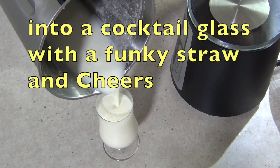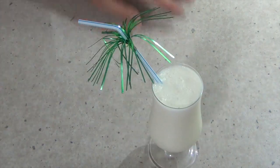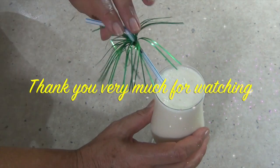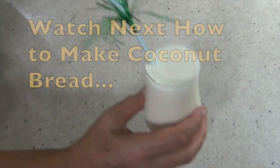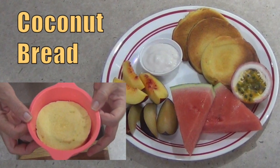Into a cocktail glass, in with a funky straw, and cheers. Hope you enjoyed this little cooking demonstration. If you'd like to see more interesting recipes and ideas just check out our Cheeky Richo channel — thank you very much for watching. And why don't you check out our homemade coconut bread.